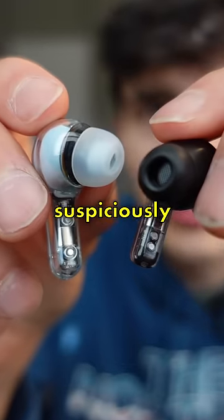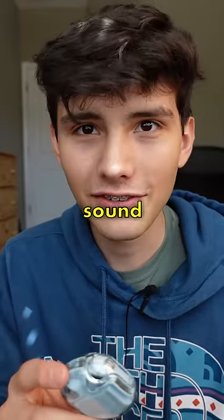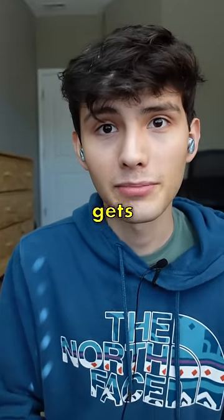Well, the design is actually pretty cool, looking suspiciously similar to the design of the Nothing Year One. Alright, let's test these out and see if they sound any good. First impressions: they fit pretty well. They're not the most comfortable earbuds I've worn, but it gets the job done.